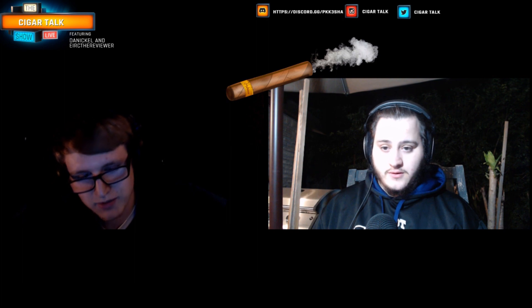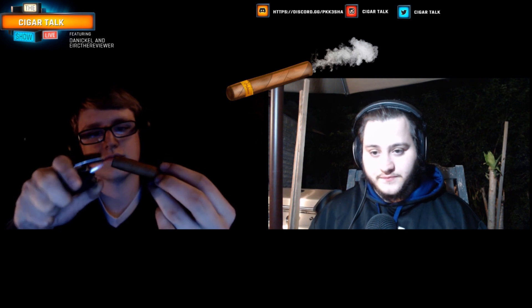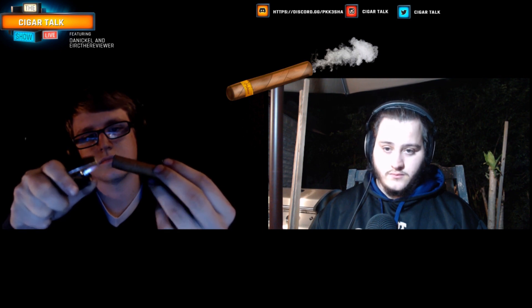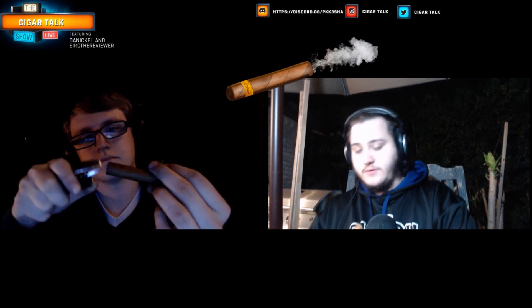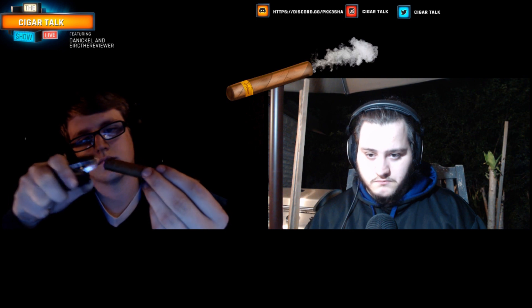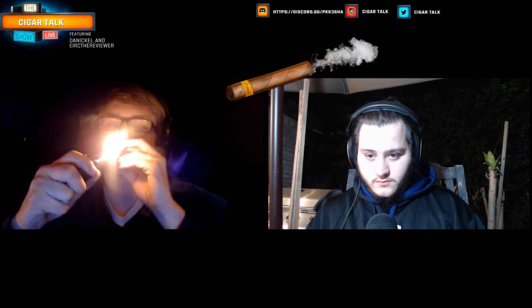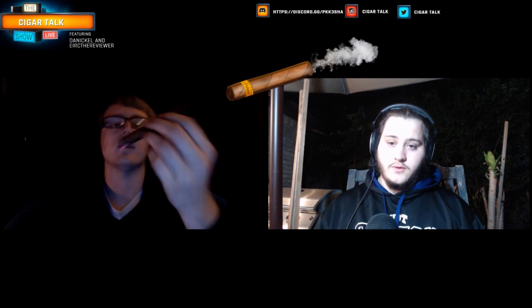Alright, who's going first? I'm going first — I already got it going. Put it so I can see it. It's wonderful. Oh, I can't wait to light mine.